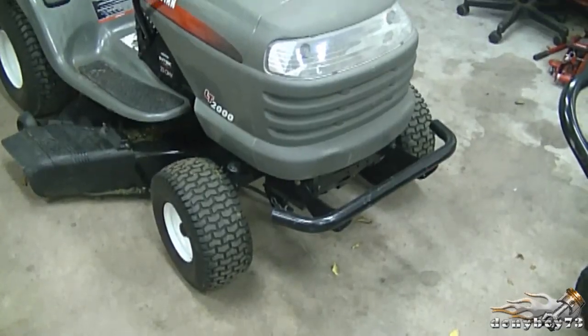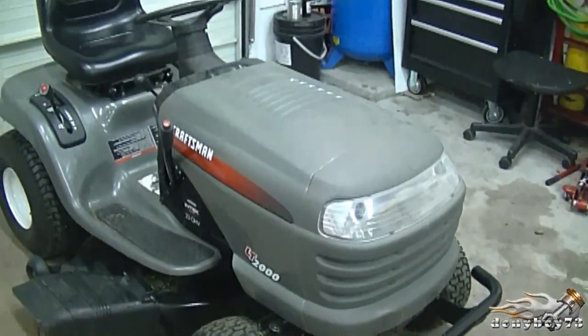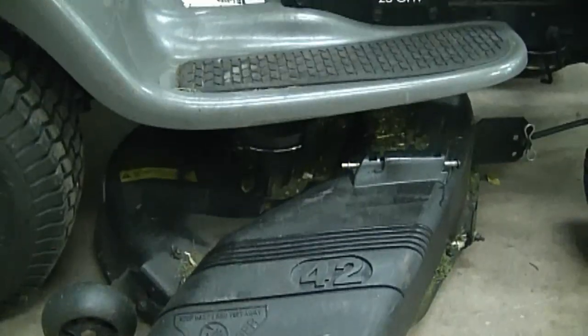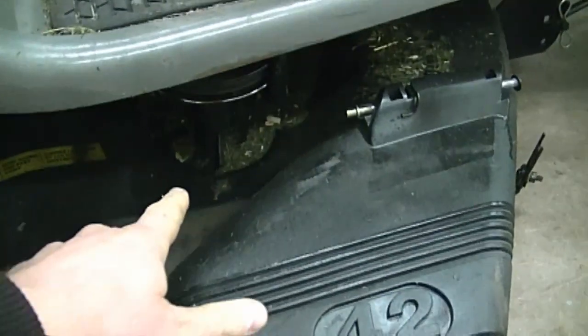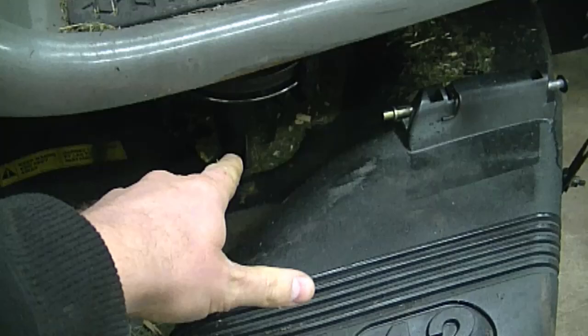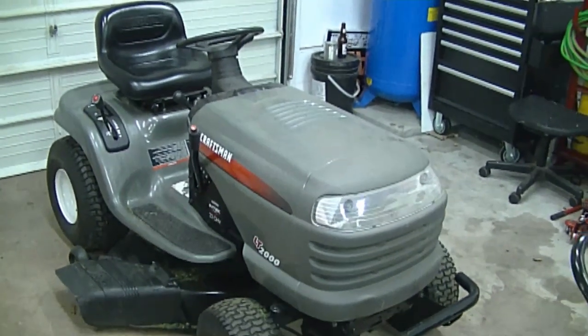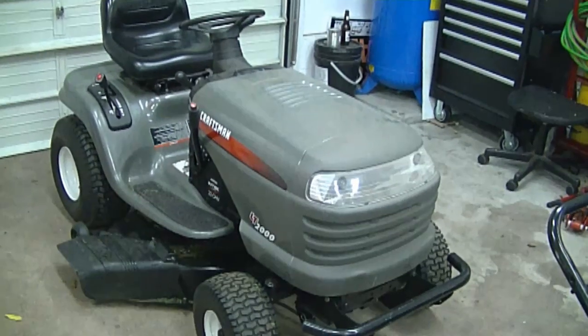Hey guys, welcome back to my channel. Today I'll be showing you what it looks like inside of a blade spindle on a Craftsman, Husqvarna, or AYP lawn tractor. Here's a Craftsman lawn tractor — it's made by AYP, the same company that makes Husqvarna products. Here's where the blade spindle is, and that's the type I'll be showing you today. You may find the spindle I'll be showing you on many different tractors made by AYP.